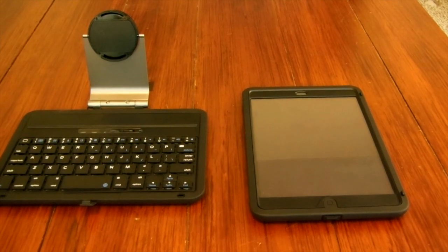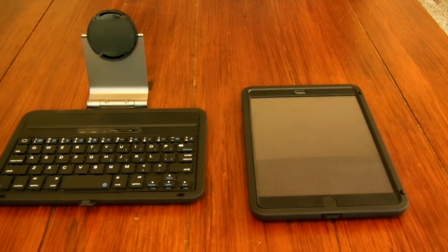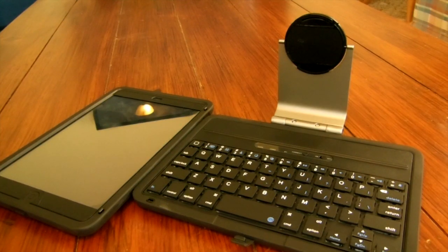This case includes two components. On my left, the keyboard and stand is shown, and on my right, the actual case on the iPad Mini is shown. The keyboard attachment connects very easily via Bluetooth, so it's very easy to set up and use. I was able to do it in a matter of a minute.